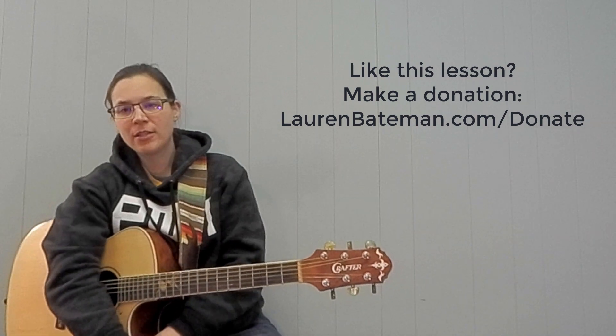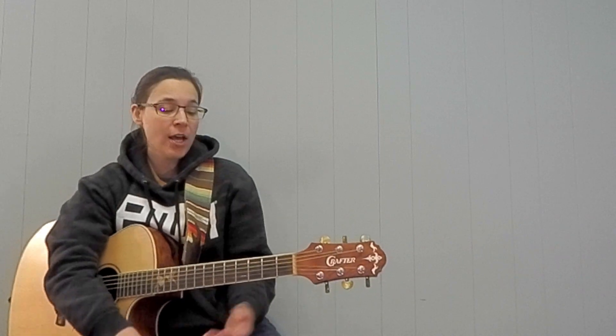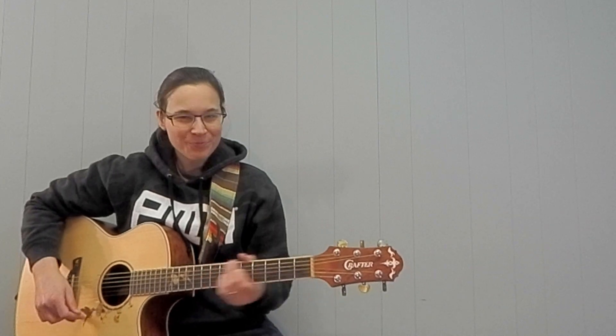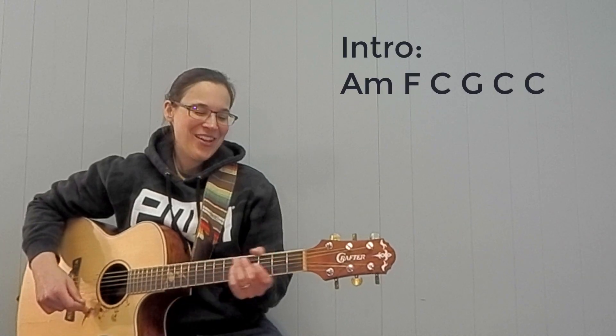And there you have it — 'Have You Ever Seen The Rain.' Now we're going to do it a little bit faster. I'm going to use some syncopated strumming on the downbeats. It'll get a little bit more funky. So if you want to try bumping it up to that next level, try playing along with me. If not, just keep the same strumming pattern. Here we go — one, two, one, two, three, four.